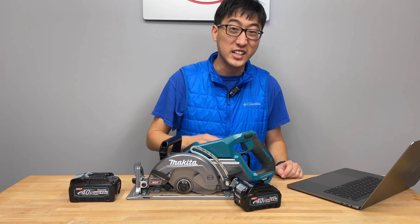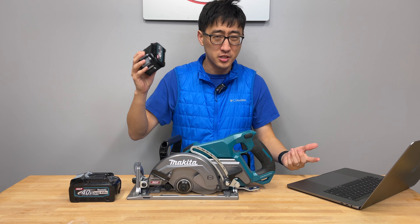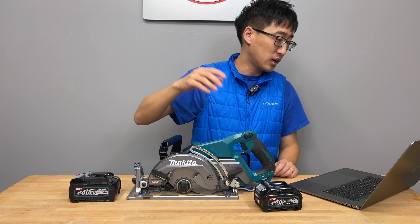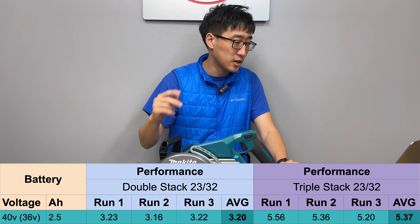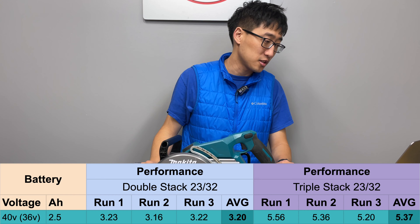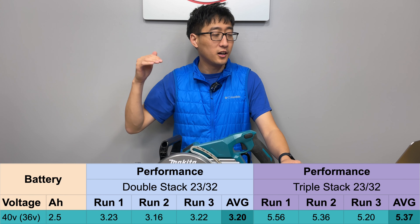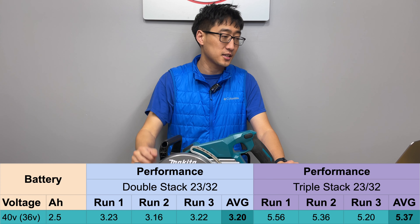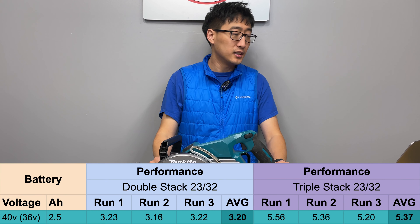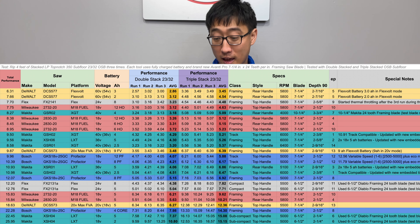Let's look at the numbers. We ran this saw with a 2.5 amp power pack — the smallest battery on the XGT platform, using 18650 cells. On the double stack performance test: first run 3.23 seconds, second run 3.16, third run 3.22, averaging 3.20 seconds. Not the top performer, but not bad. On the triple stack performance test: first run 5.56, second run 5.36, third run 5.20, averaging 5.37 seconds. Adding both averages gives a total performance score of 8.58 seconds.